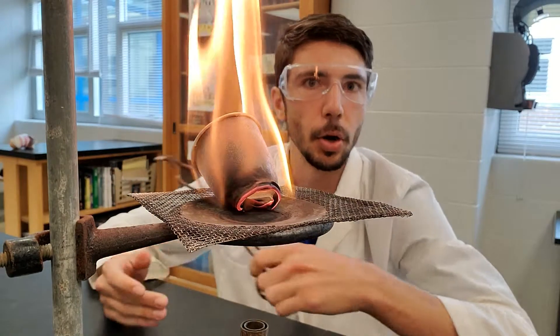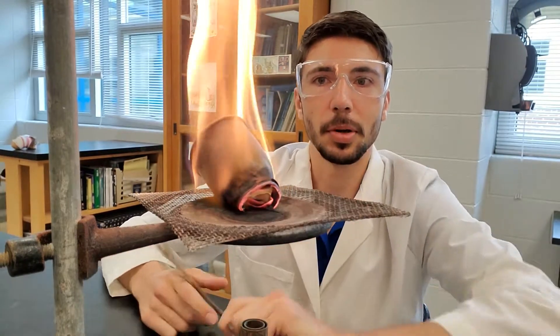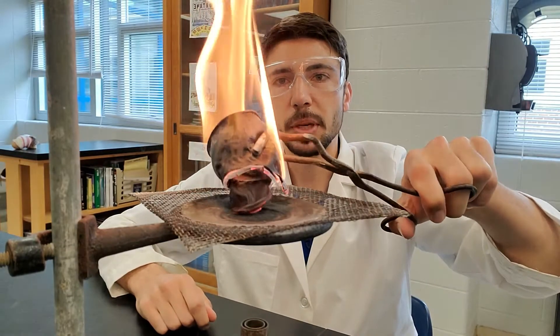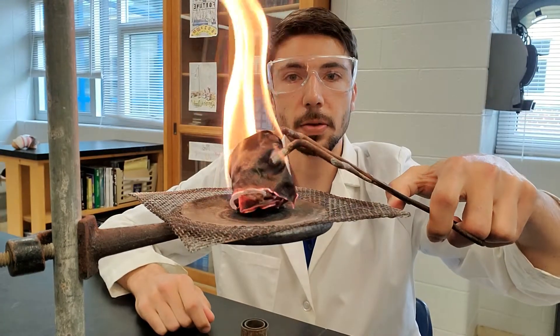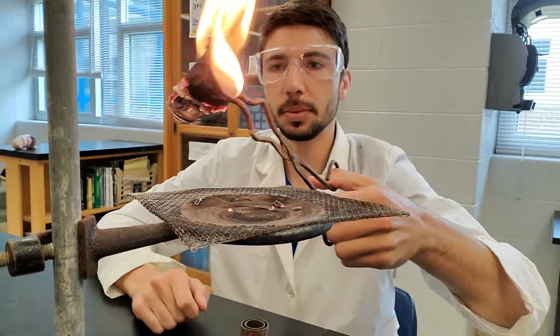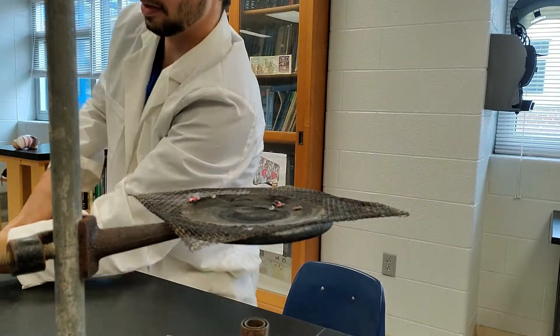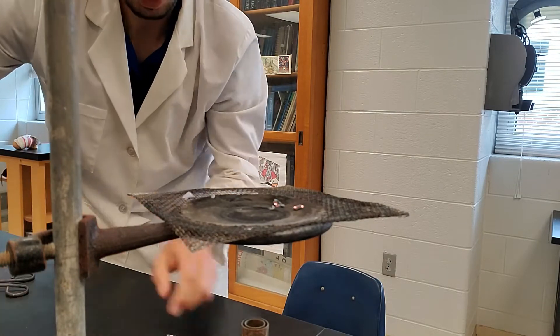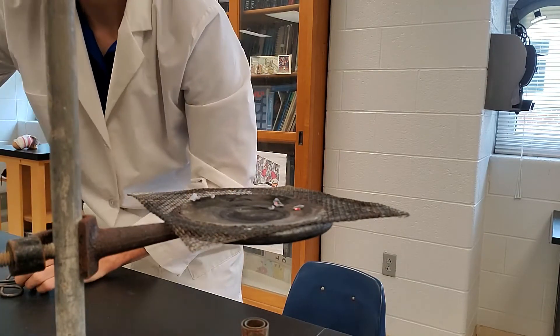So then we undergo combustion — the paper cup is burning up. That happens because the temperature of the cup itself increased to a point where it ignited. Different substances have different flash points, different ignition points, which is why some stuff appears more flammable than others.